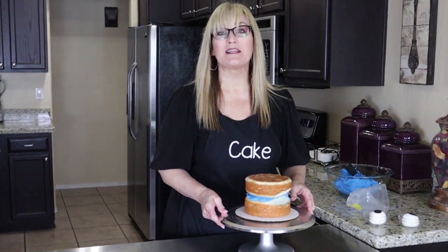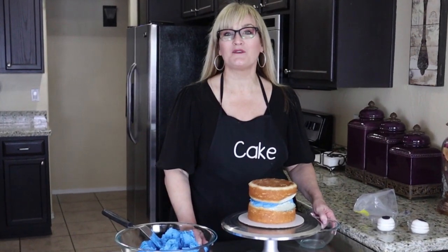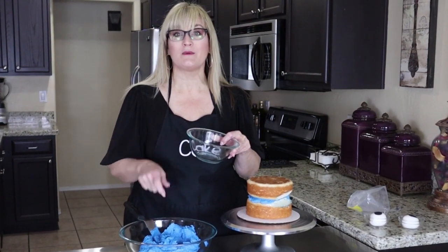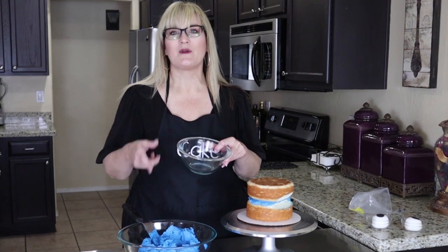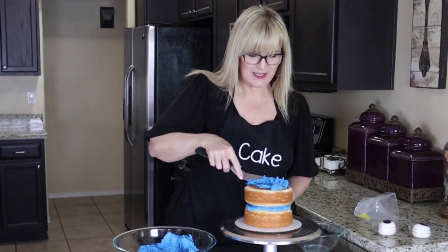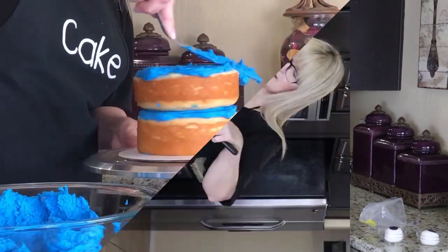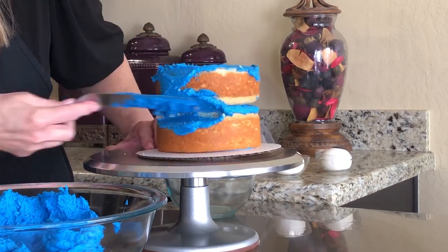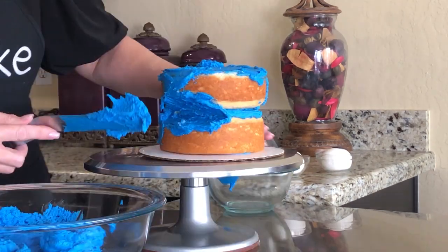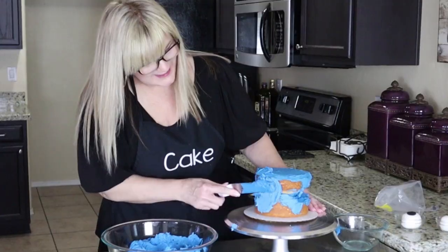Now let's give our Cookie Monster a crumb coat. A crumb coat is just a thin layer of frosting to seal in those crumbs so we don't get crumbs in our final coat. I want to wipe off my offset spatula before I go back into my frosting for a second dip — we don't want to contaminate it. It's just a thin coat, so it doesn't have to be pretty at this point. It just has to cover all of the cake and fill in the gaps where the layers meet to create a nice flat side.